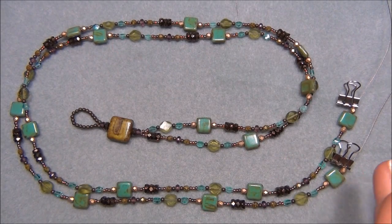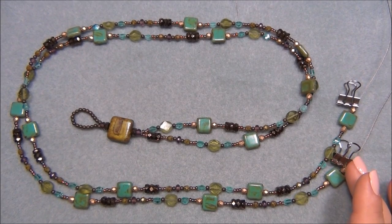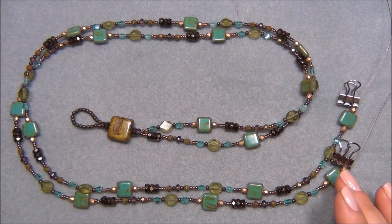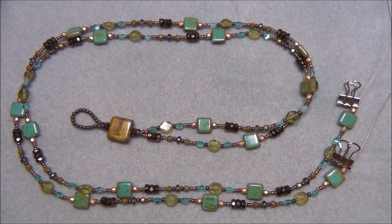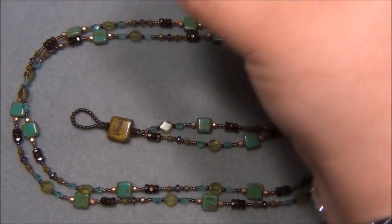You will also need size 11/0 seed beads and two crimp tubes. The only things I'm using that are mine are the seed beads, bead stringing wire, and the crimps — everything else is from the Dollar Bead Box. But those are basic supplies that everybody pretty much has.